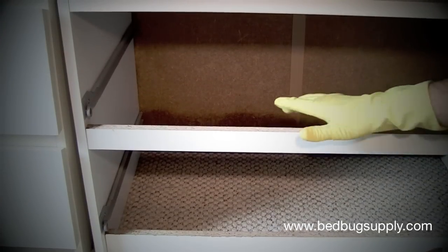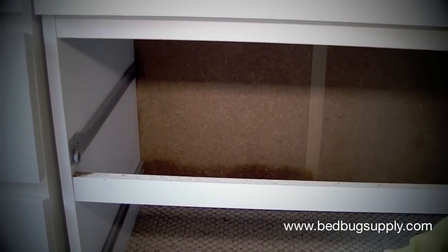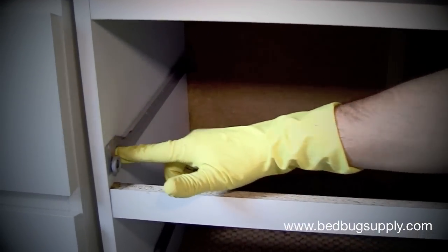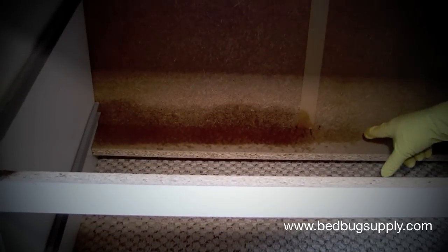Here we have an example of a dresser. We've already taken the drawers out, taken the clothing out, and put them in the dryer on high heat. What we're going to do now is do a light application of Sterifab as a knockdown approach along the hotspots for bedbugs — the tracks here, and along the back edge in the rear.